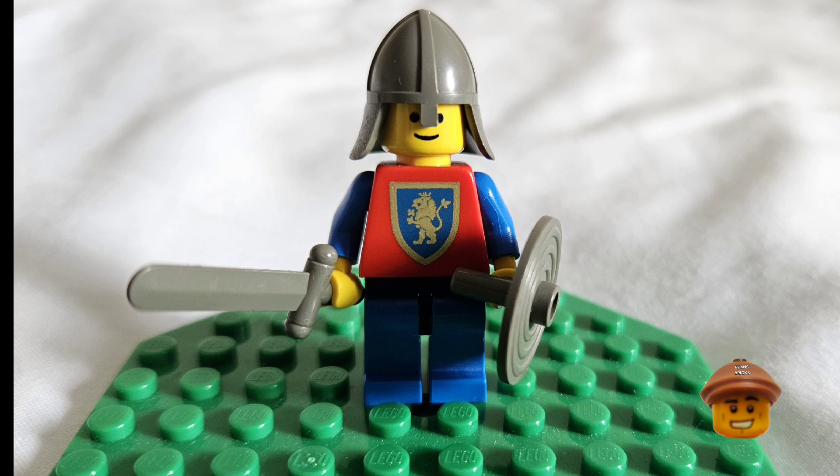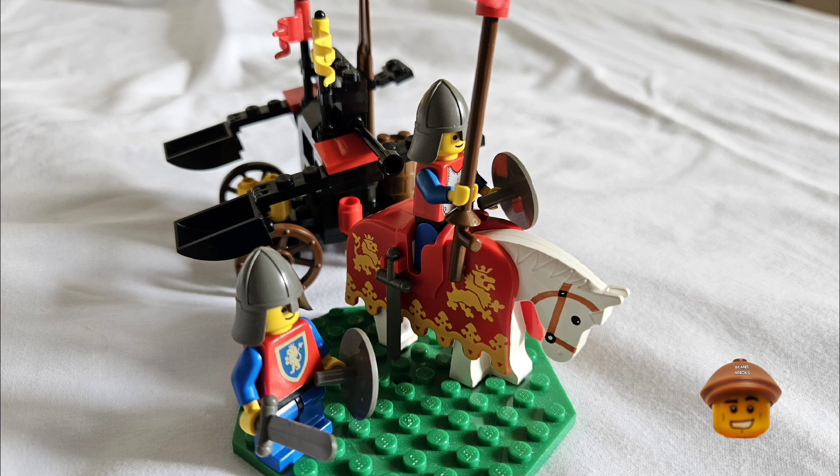The other lion knight guard, or catapult operator, is just the standard lion knight torso with a round shield, sword, and nasal helm — good for army building.